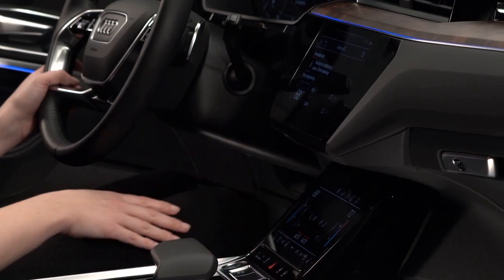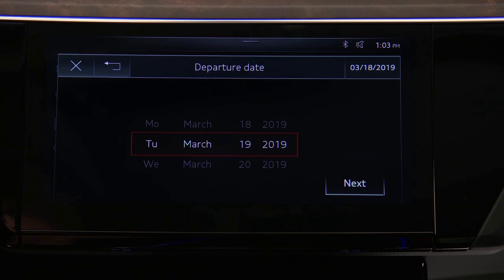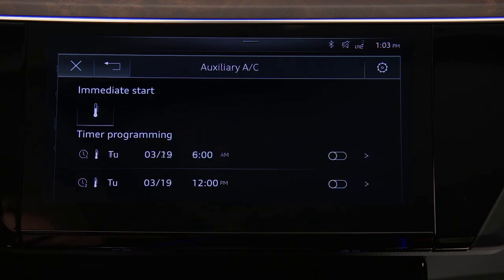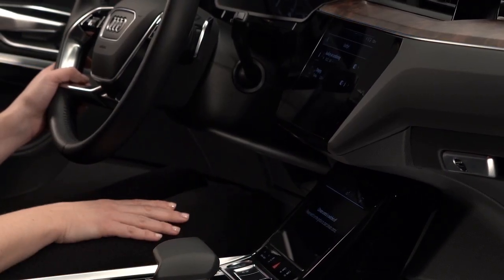To schedule pre-conditioning for a future departure time, press a timer arrow. Two separate timers can be set. Set the date a maximum of six days ahead, then select Next. Set the departure time and select OK. Activate the timer with the toggle button. Information about active timers will appear in the upper display once the ignition is turned off.